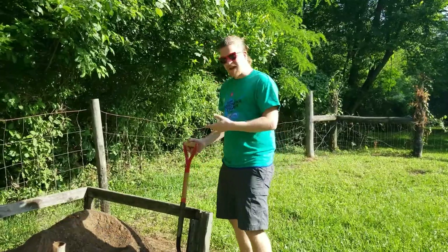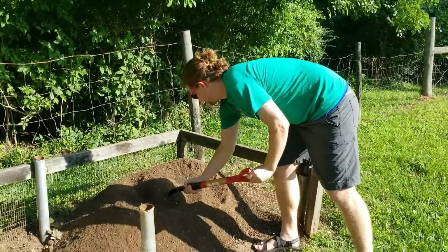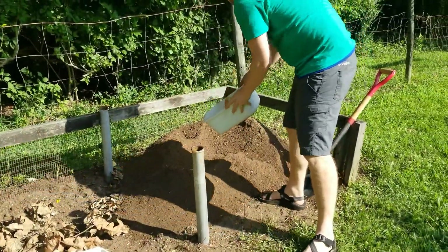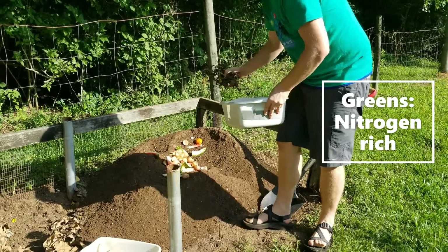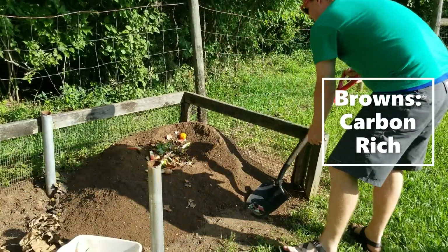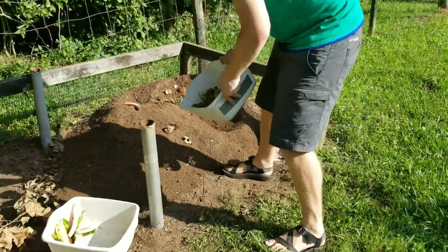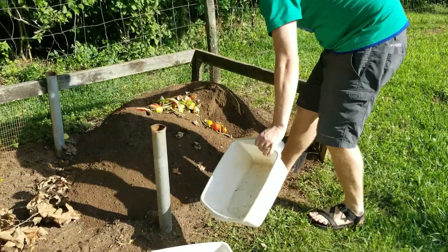First I'm going to dig out a spot to add my material. Then I'm going to add it a little bit at a time of each variety, so I have some vegetables there, I have some browns there, and then I'm going to stir that up, and then I'm going to add a little bit more.